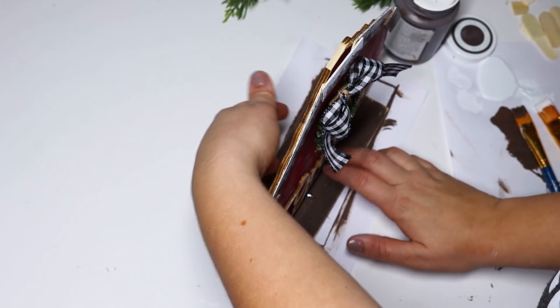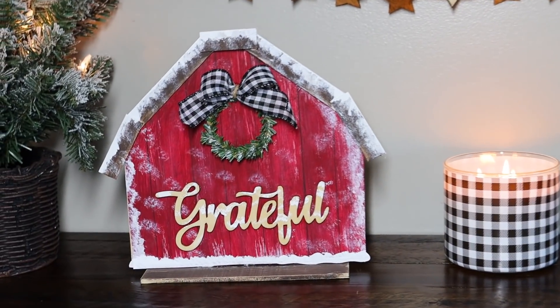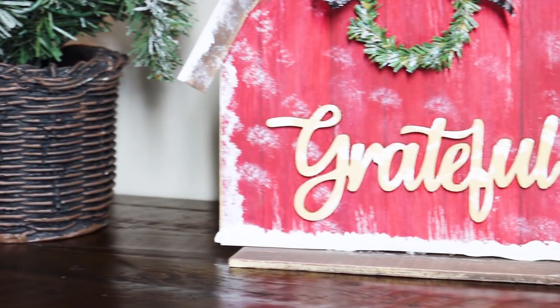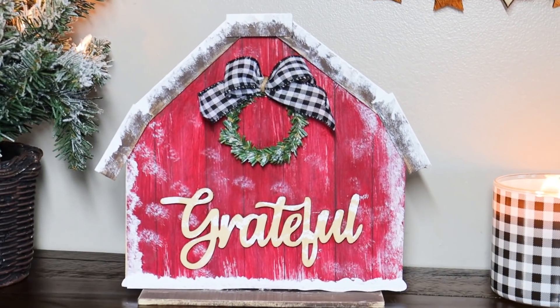I think this turned out gorgeous — just so, so beautiful for a rustic Christmas. I loved how the adorable barn turned out; it is just one of my favorite crafts this season. So I knew I wanted to keep going and try to make a house out of it. That's what I'm making next and it is just as cute as the barn, if not more. I'm not sure which one's my favorite, so let me know in the comments down below after you see — tell me which one's your favorite.